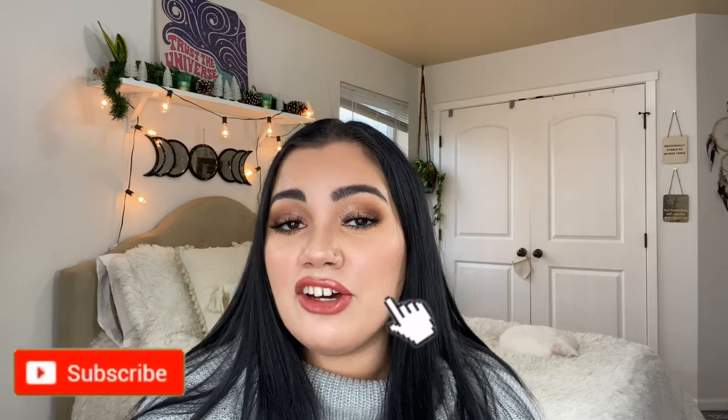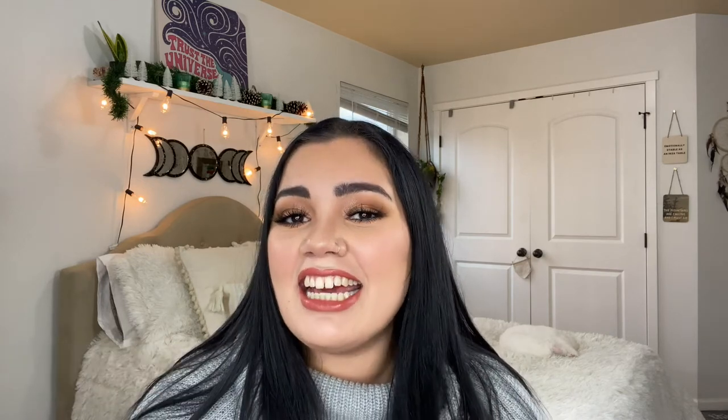If during or by the end of this video you find it helpful or find my weird sense of humor funny, then consider hitting the like, the subscribe, and the notification bell so you can be notified when I upload new content. Now with all that being said, let's go from depressed to impressed.